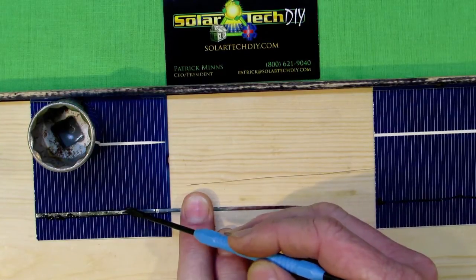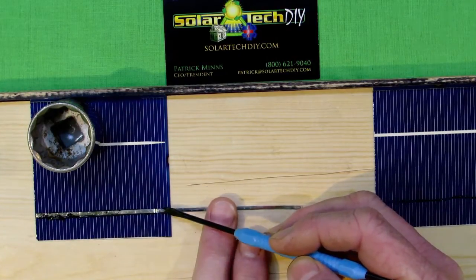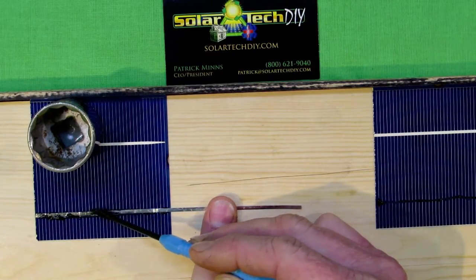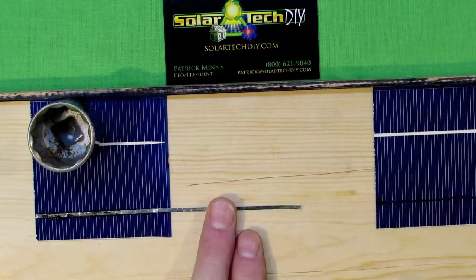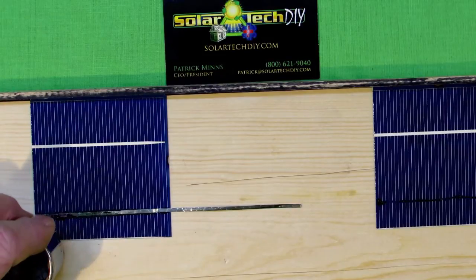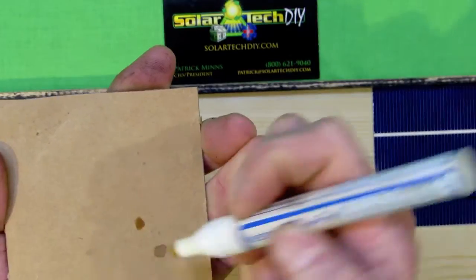The bus bars run perpendicular to the smaller wires and are there to help conduct the electrons. Since the bus bars are added as a separate step from the wafer itself, this conductive paint is essentially an extension of the process used to install the bus bars initially in the factory.